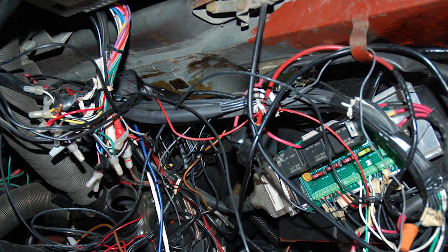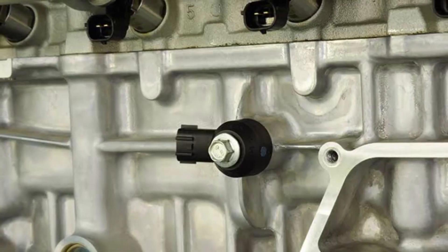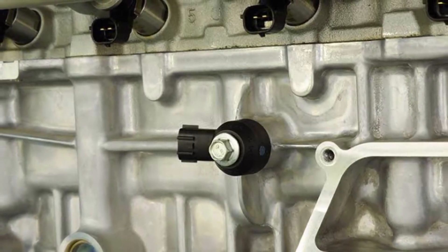That's basically it. Check the wiring, test or replace the sensor, clear the code, and take it for a drive. Most of the time, it's just a bad sensor or connector.